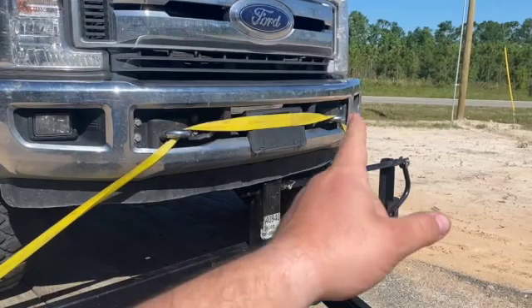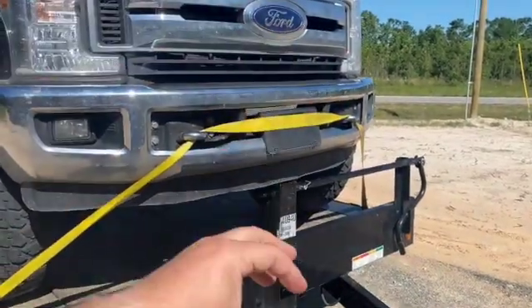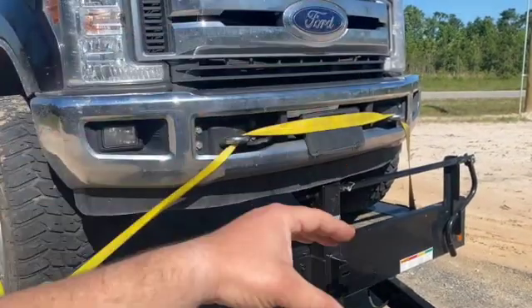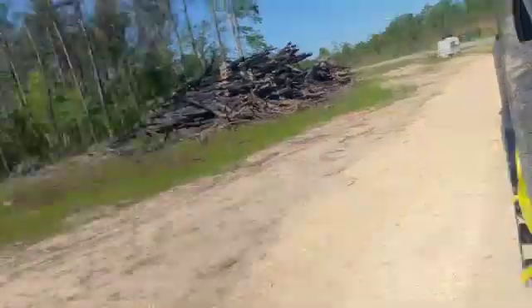We also ran a strap across the tow hooks to pull and hold the front down in place, since those are directly attached to the frame by four bolts. It actually worked pretty good. I ordered a brand new bracket. Anything else I would have tried to fix on the side of the road, but it was structural and I had my wife with me. We were on the side of I-10 in a construction area — it was a little sketchy.